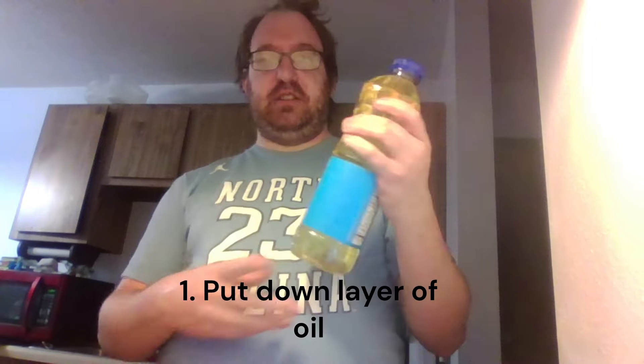Hi, and welcome to the first ever edition of Scotty Cooks. Today, since it's WrestleMania, we are making pizza — our own version of a pizza. We have several different ingredients here.